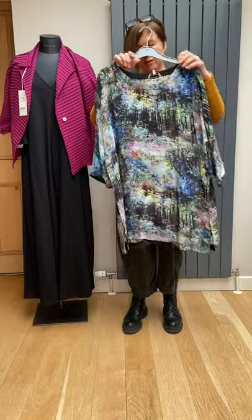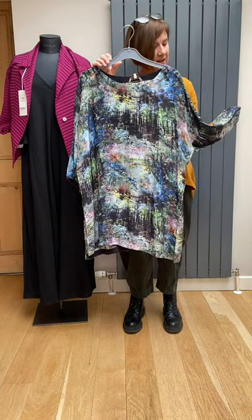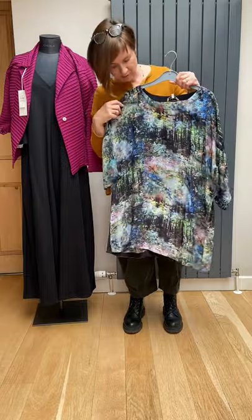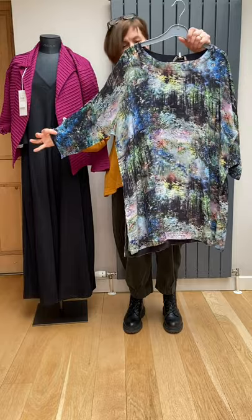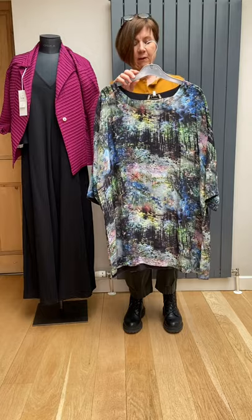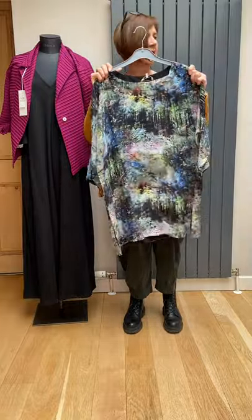Coming up to bluebell time — this has a digital sort of photograph of a bluebell wood. The colors are lovely and rich: that cobalt is really zinging out with lime greens and a little bit of pink. It's just an easy neckline with a drop sleeve and a half-arm seam. A nice one to put over different pairs of trousers — certainly black. That is £75 down from £155. It's a small/medium and would be adequate for a 14.